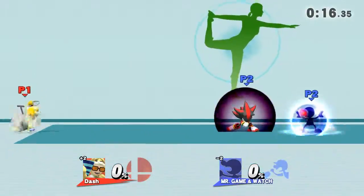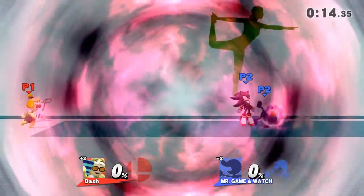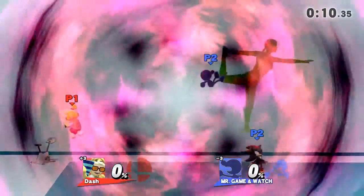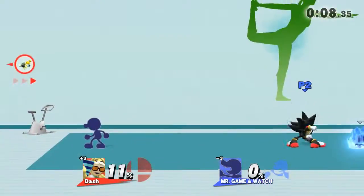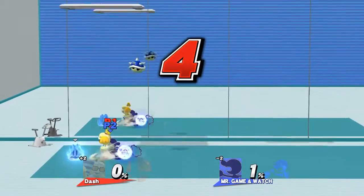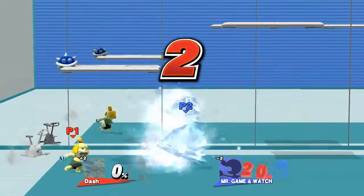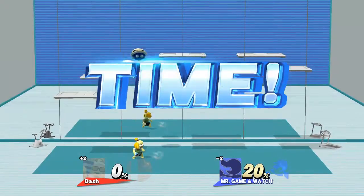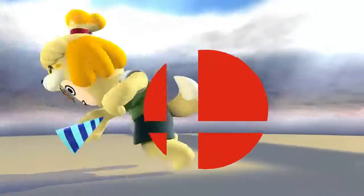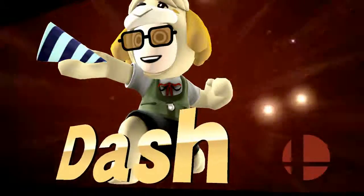Chaos Control! Now, return to your virtual position. Five, four, three, two, one, time! The winner is... me!